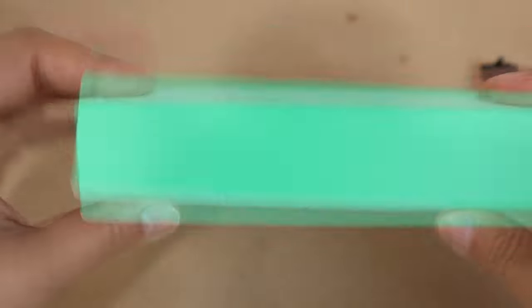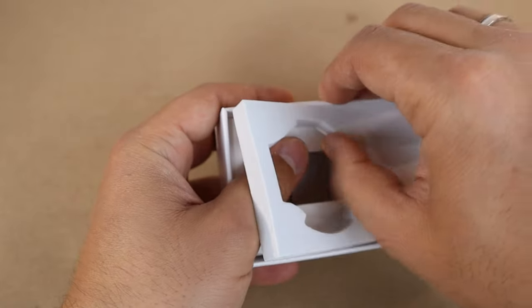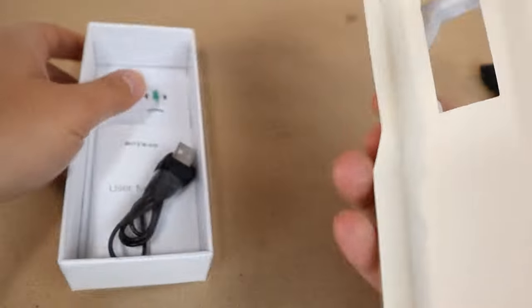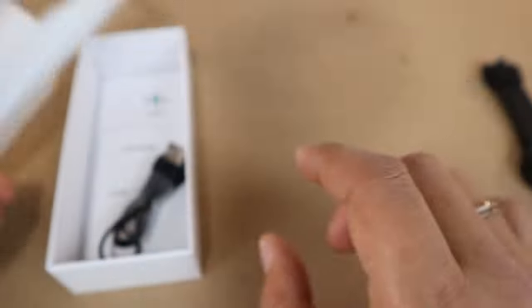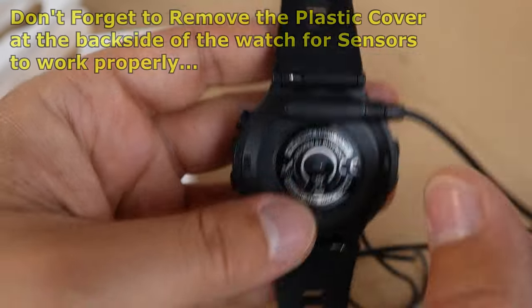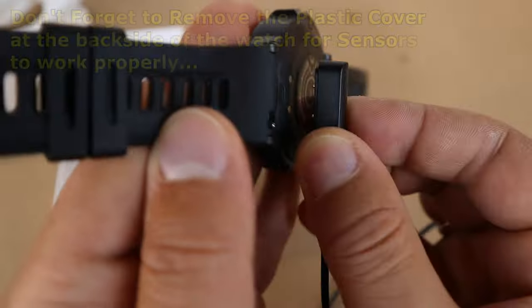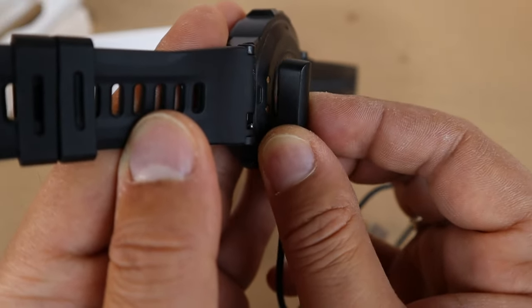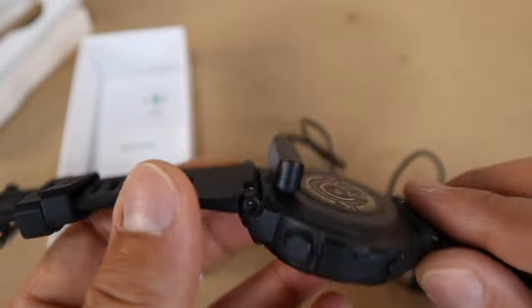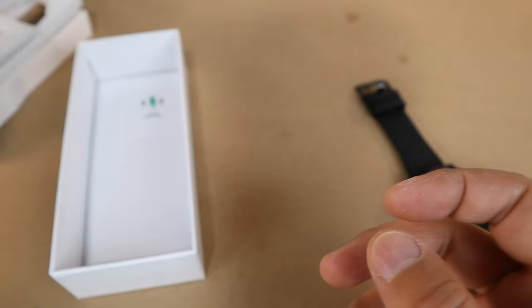Obviously you get the watch itself. It comes in a simple box, and when we open the box there is the watch stand, which fits very tight. The charger is a magnet charger, which means you don't need to plug anything inside. It always finds the correct orientation because if you reverse it and try to stick it, the opposite magnetics won't let you. You also get a colored user manual and the warranty paper.